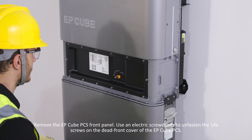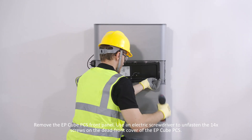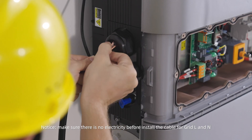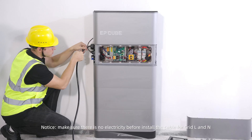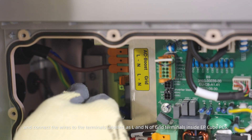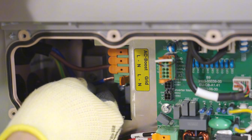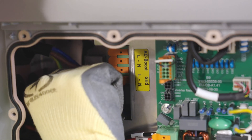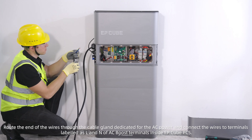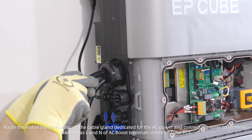Remove the EP-Cube PCS front panel. Use an electric screwdriver to unfasten the 14 screws on the dead front cover of the EP-Cube PCS. Make sure there is no electricity before installing the cable for grid L and N. Route the end of the wires through the cable gland dedicated for AC power and connect the wires to the terminals labeled L and N of the grid terminals inside the EP-Cube PCS. Similarly, connect the wires to the terminals labeled L and N of the AC-boost terminals inside the EP-Cube PCS.